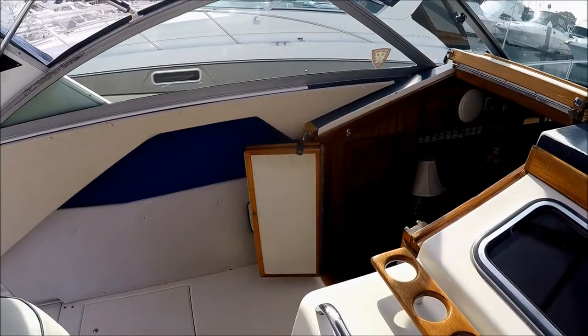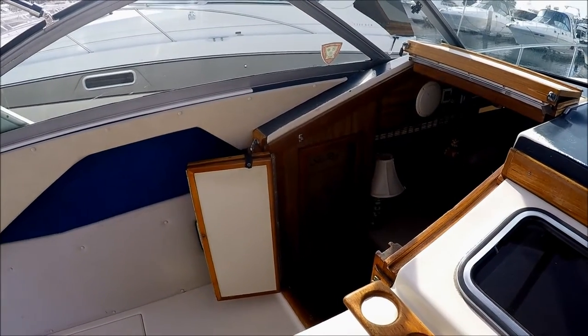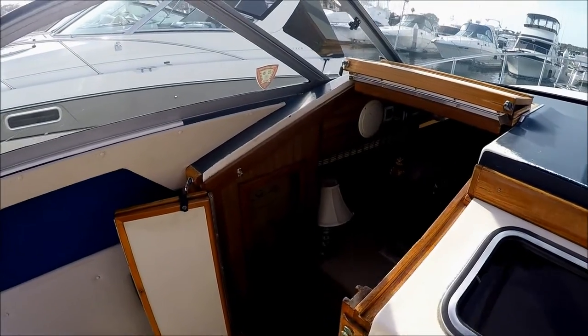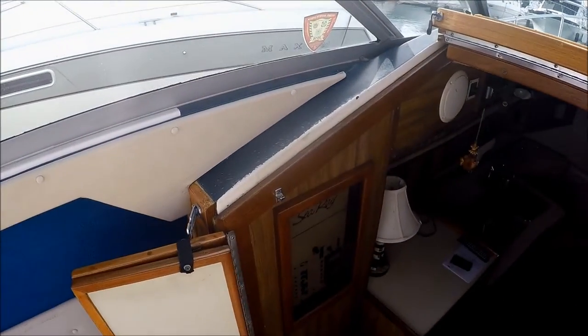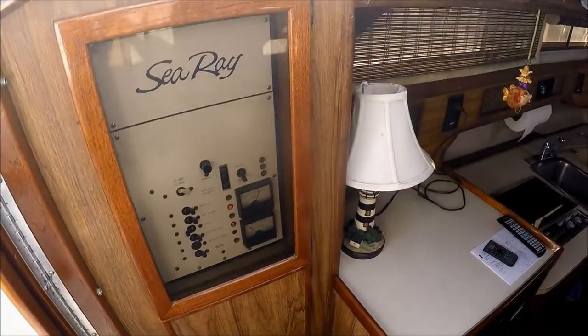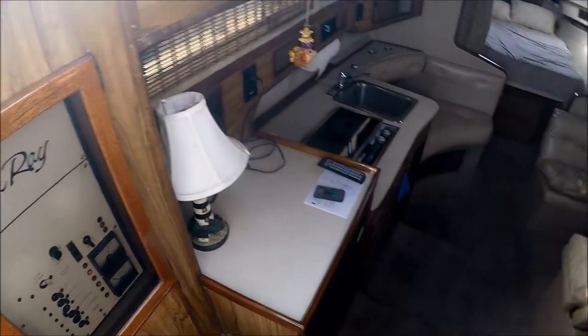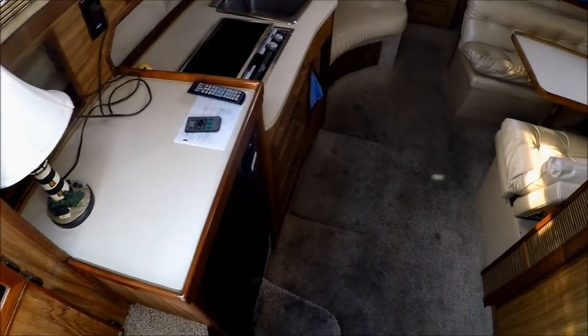From here, let's go into the cabin. We enter the cabin through this folding door. Right as we step in, we see we have our power panel right there.